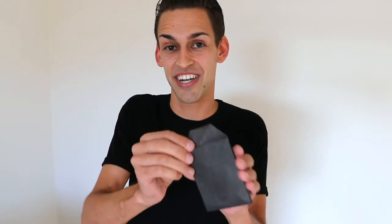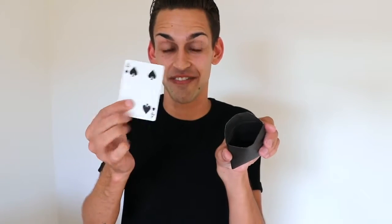These things are made on Tyvek so they'll last you a lifetime and they're super easy to use. All you have to do is hand the envelope to your spectator, they open it up, they look inside, and all they're gonna find is any one of four different outs. My name is Blake Hoyt and this is the Number Four Envelope.